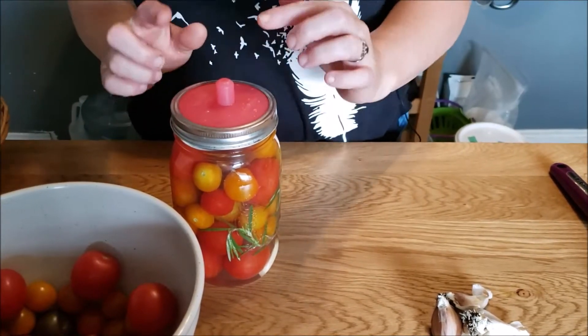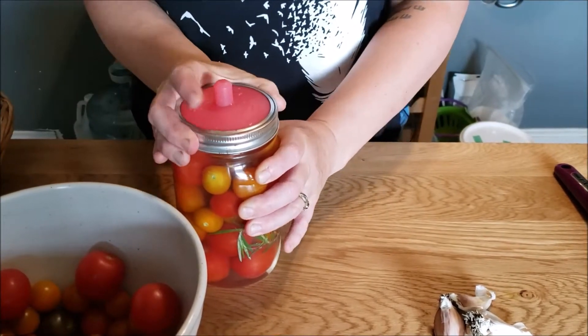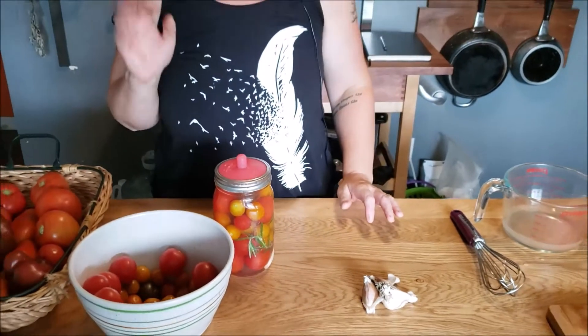If you have a fermentation system like the pickle pipe, this is when you would screw that on. I like to keep these on the counter for two to three days and then taste one of the tomatoes. Tomatoes ferment quickly — four days is the max. Then remove your weight, take your fermentation lid off, pop a regular lid on, and tuck them into the fridge until you're ready to eat them. One of my favorite ways to enjoy these is to strain out the liquid, dump the contents into my blender, pulse a few times, and you have a raw pasta sauce. I just pour it on hot pasta and serve immediately. That is the lacto-fermented tomatoes.